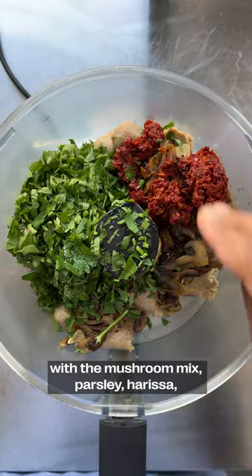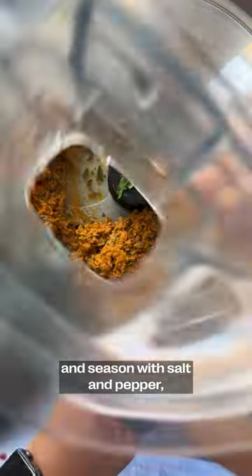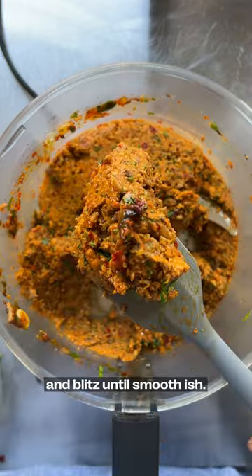Place them in a food processor with the mushroom mix, parsley, harissa and maple syrup. Season with salt and pepper and blitz until smoothish.